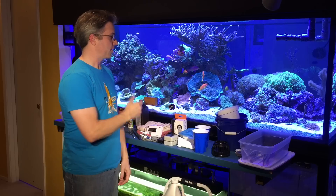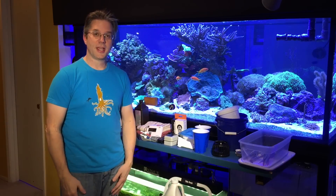These are the tools that I use on a weekly basis to take care of my reef and keep everything alive and healthy. Let me just get right into it.